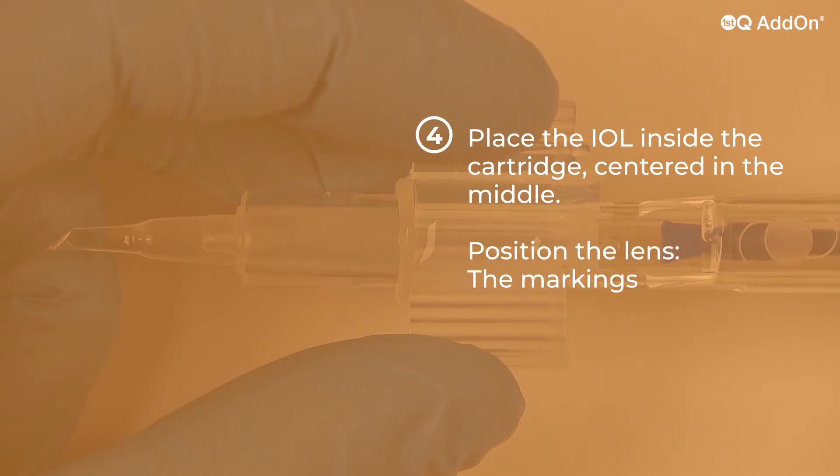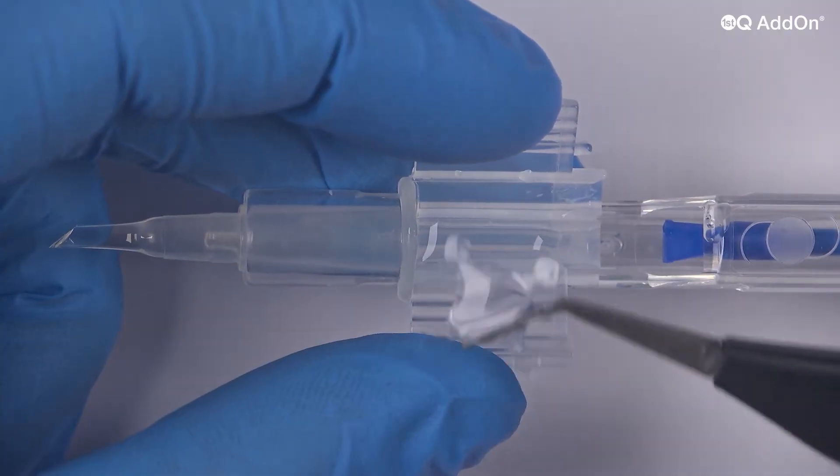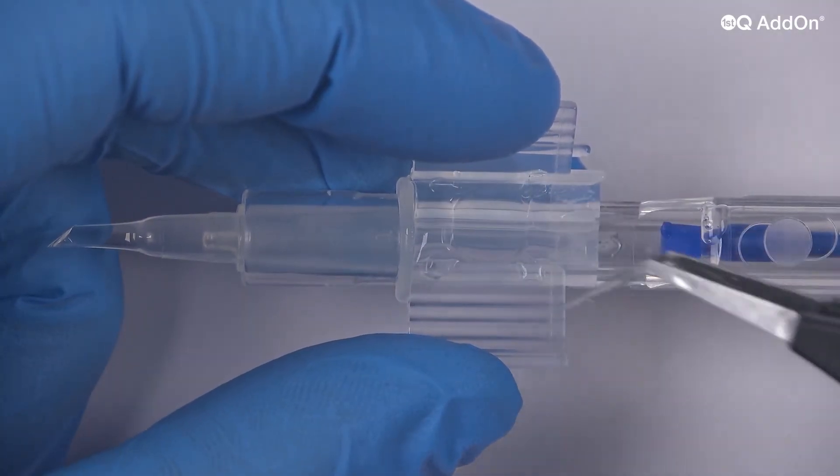Fully open the wings with your index finger and thumb, then place the IOL inside the cartridge centered in the middle. The markings should be at 4 o'clock to the right and 10 o'clock to the left.